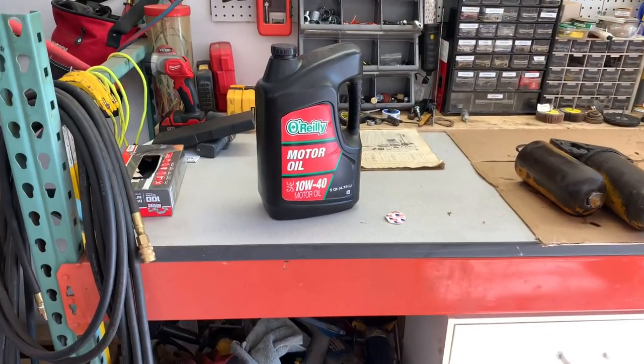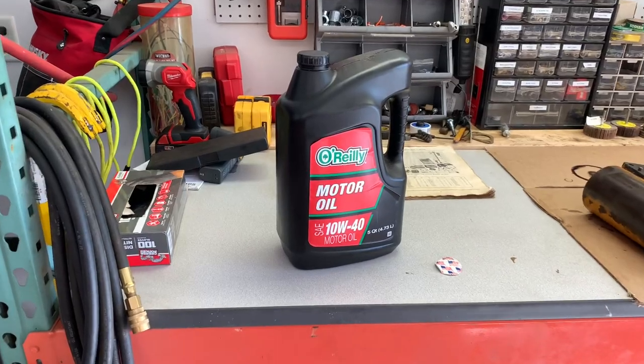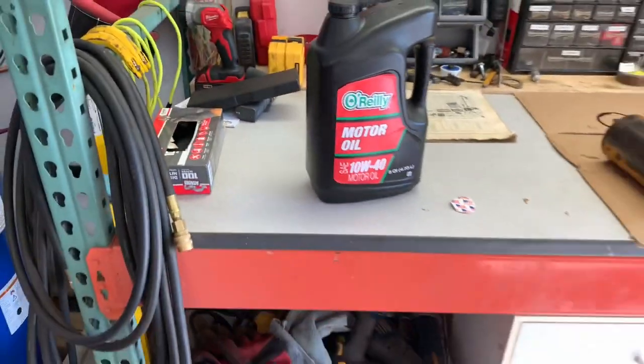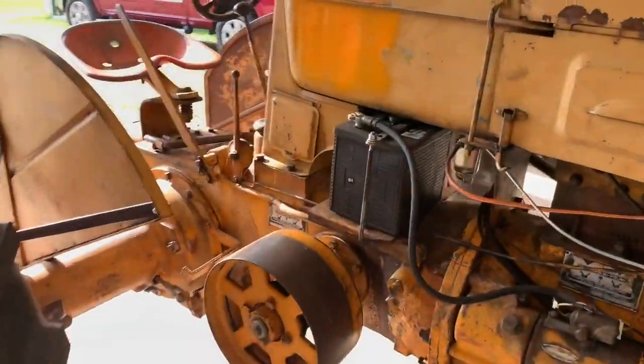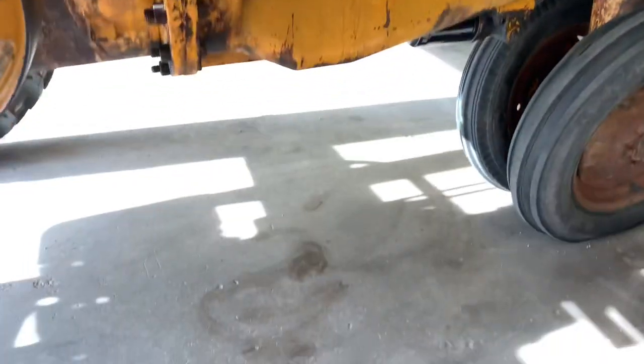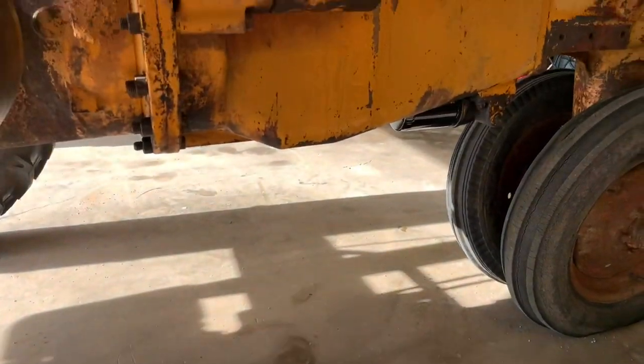We're filled up with the cheapest oil O'Reilly's had, but it has an American flag on the label so we're probably good to go. Honestly though, the worst oil these days is probably better than the best back in 1947. I rolled this back to a nice dry spot — let's fire it up and see if we have any leaks.